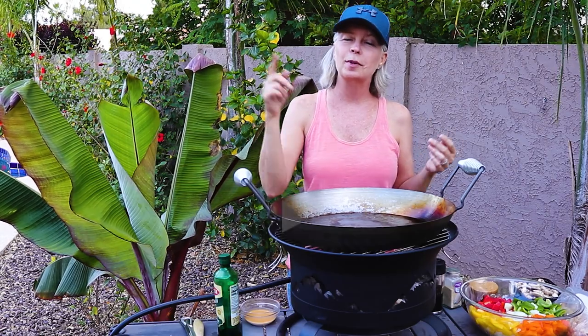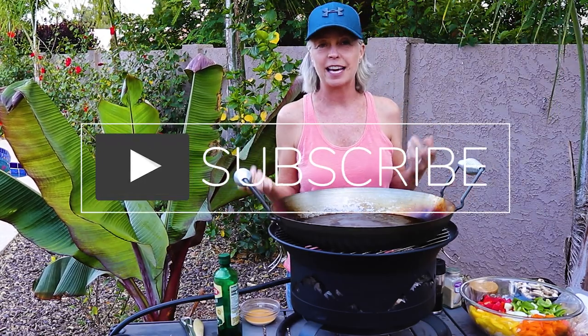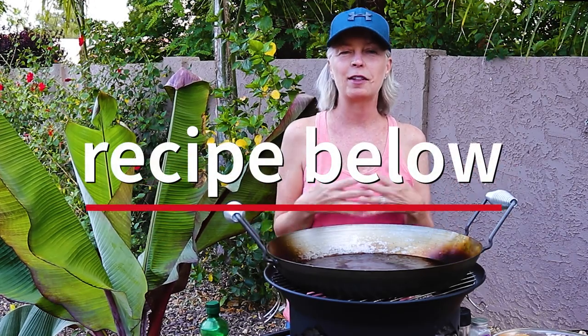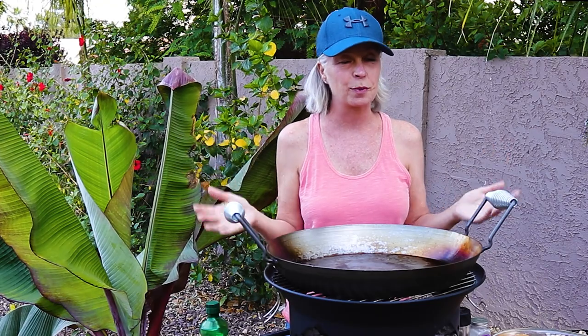If you are interested in outdoor cooking and RV cooking, please go ahead and subscribe and hit that notification bell because there's more where this came from. The meal I'm going to make is a really quick and easy stir fry — it's healthy. I'm following a clean eating diet and this fits squarely in that, so it's really, really good and very healthy.